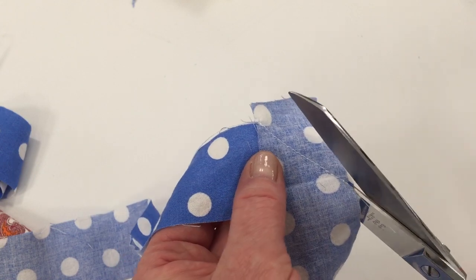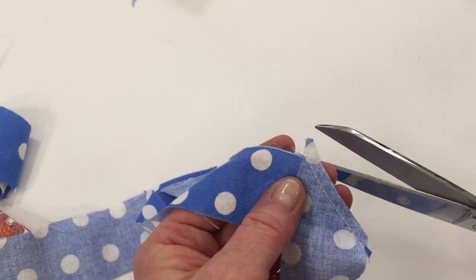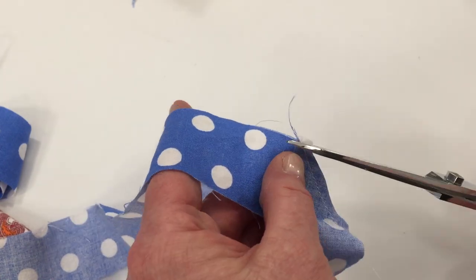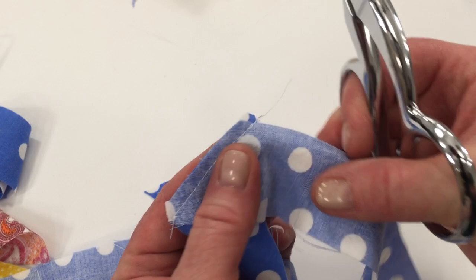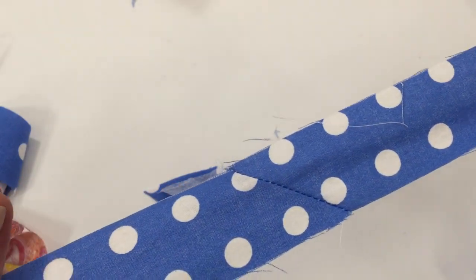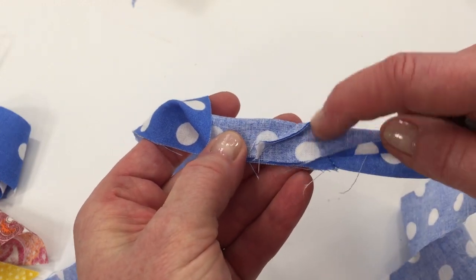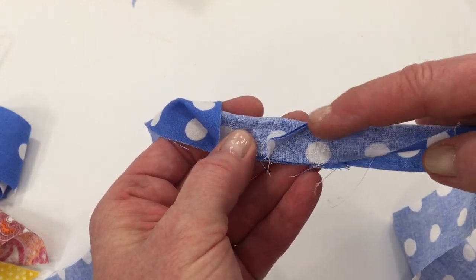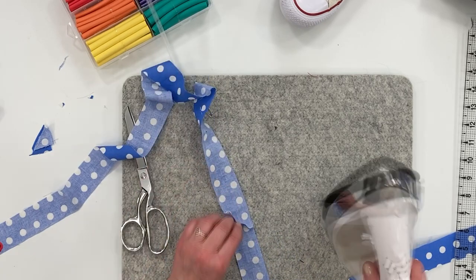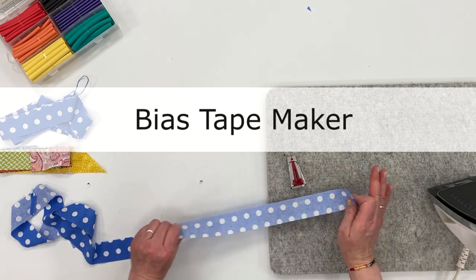Cut the seam allowance to a quarter inch and cut off those dog ears and the thread. When you open that up and fold it, all the bulk won't be concentrated in one spot — it will be distributed, making it much better. Go ahead and press that seam open.